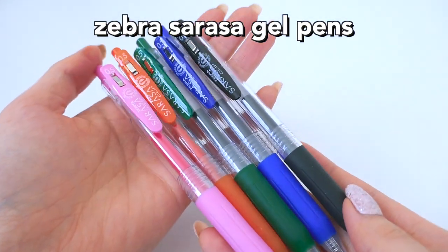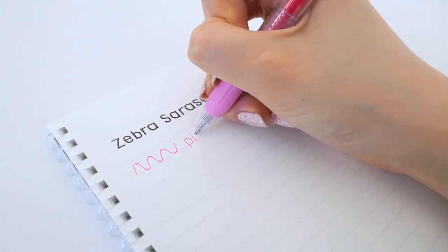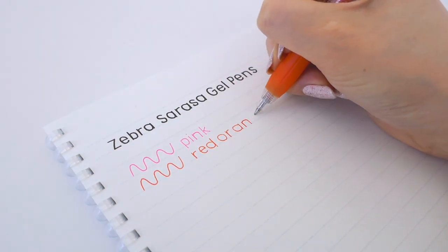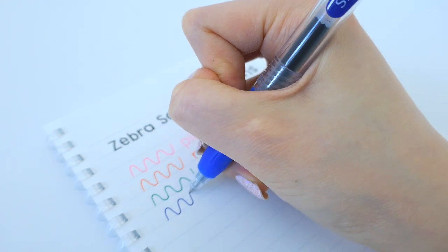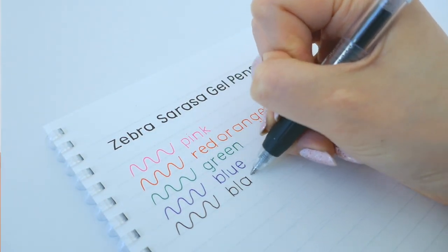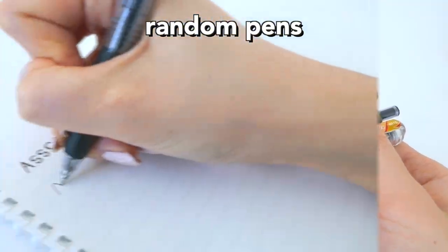The next items are the Zebra Sarasa Gel Pens. These are my favorite gel pens, and I just got colors in the ones I was missing to complete my collection. These are the more interesting ones that they don't sell in the regular 10-pack, so StationeryPal sells all of them — you should check it out.